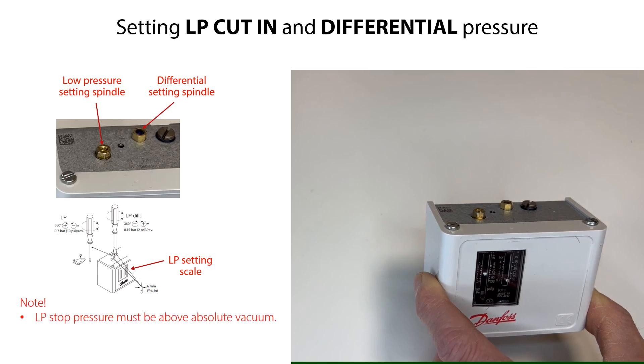Please note that the LP stop pressure must be above absolute vacuum. If with low stop pressure the compressor will not stop, then check and ensure that the differential setting is not too high. You have now set the LP low-pressure start and stop points for the compressor.